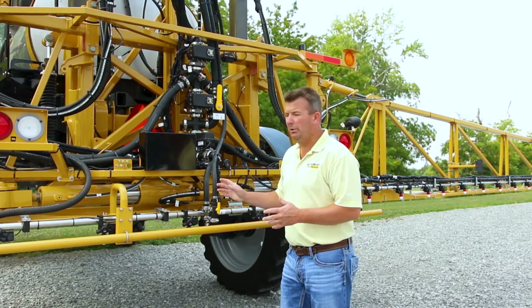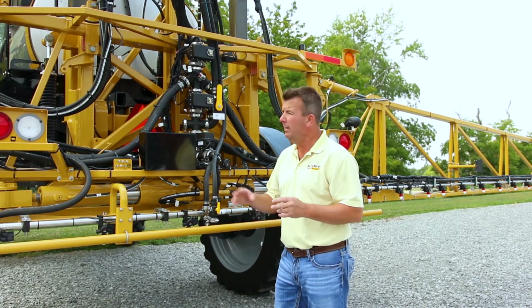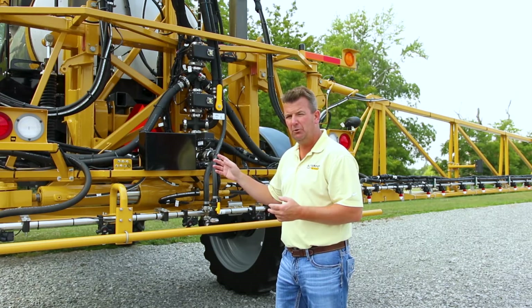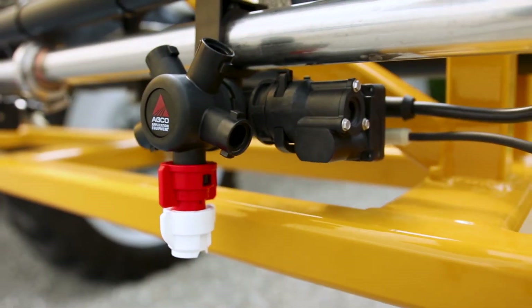Next we're going to do our product spray through the boom. Right now we simply have clear water in the tank — no blue dye, nothing in there at this point. Brad Fretzinger is in the cab of the new 2018 RG1100C. So we're going to demonstrate spraying clear water and how fast the action time is to reduce stop-nozzle lag.